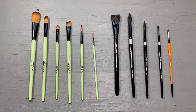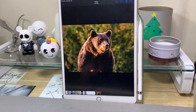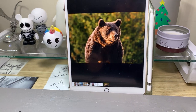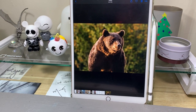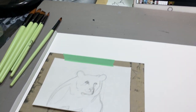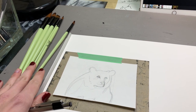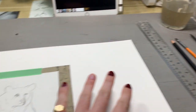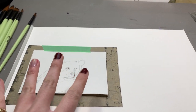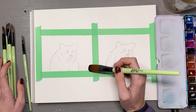In honor of this being a Chloe Rose product, I'm going to paint a photograph of a bear I found on Google from the New York Times. I'll transfer the sketch onto watercolor paper so I can test it with both the Artistic Bear Co brushes and the Silver Black Velvet brushes — two copies, one on each side.